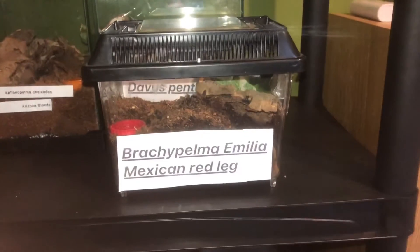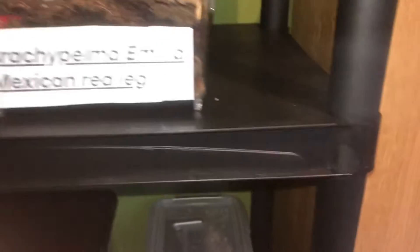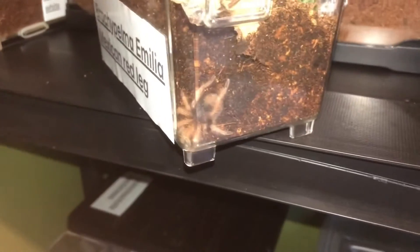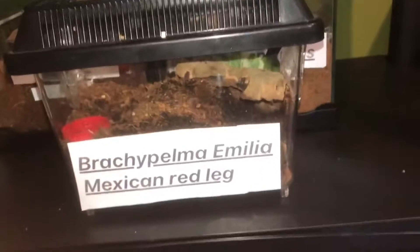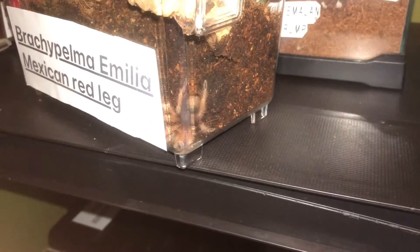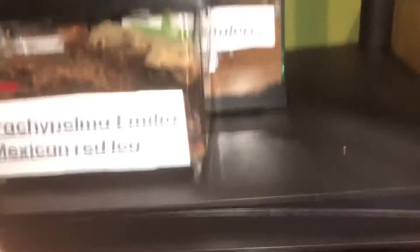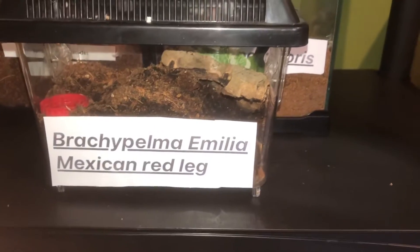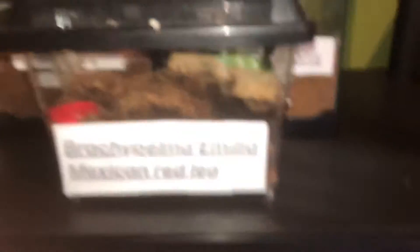Alright, so this is the Brachypelma hamorii. This one is roughly — I want to say it's nearly a juvenile now. If you've seen on my Instagram, you would have seen I re-housed this one. It's doing alright ever since. As you can see it's burrowed down into the corner here. Hopefully I can sex it in the next molt, find out if it's male or female, and I'll give you guys an update. Let's get on to the next spider.